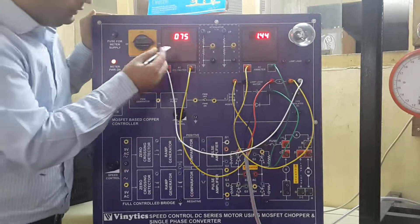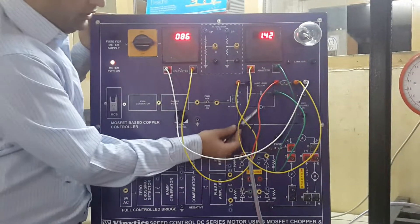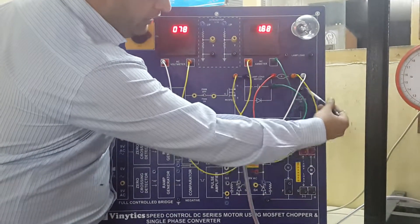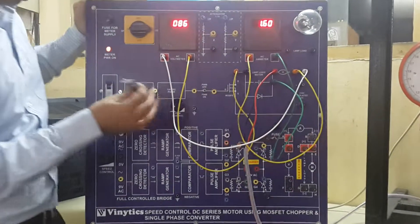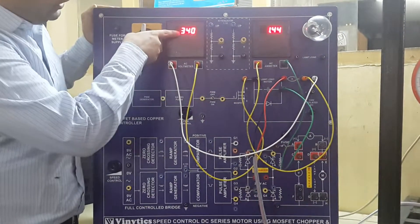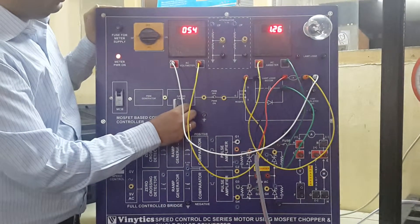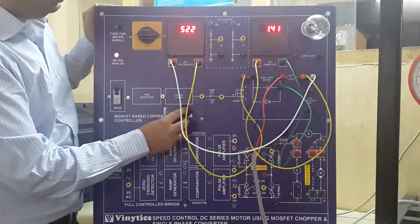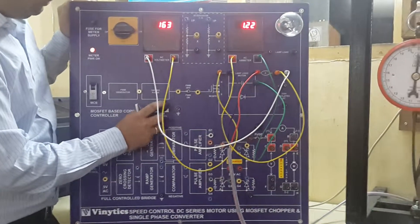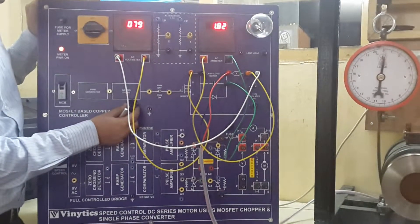As you can see, this is the load voltage that the DC MOSFET chopper is controlling. At this point there is 110V DC voltage coming in. Using this POS PWM control we are controlling this voltage, and you can increase the speed of the DC series motor.